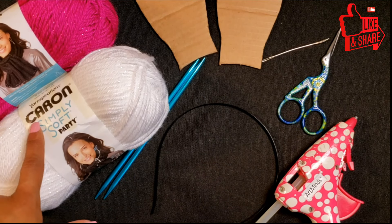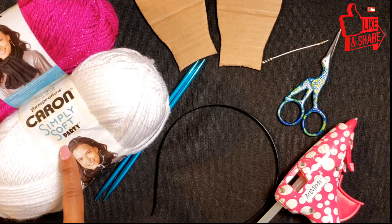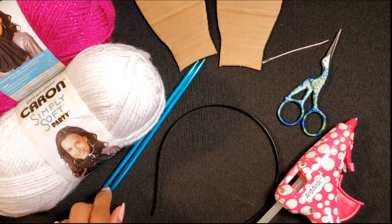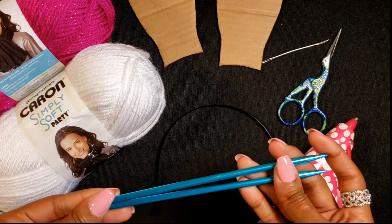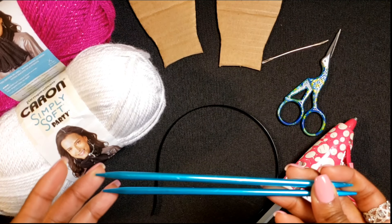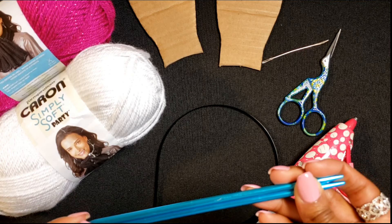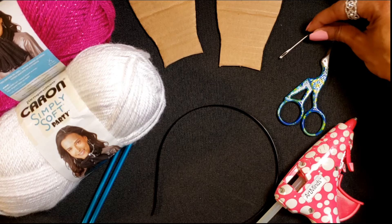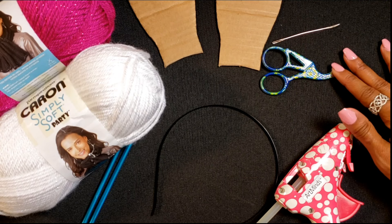Today I'm using Caron's Simply Soft Party. The colors are fuchsia sparkle and snow sparkle. A pair of size 8 double pointed needles — you could use straight needles, but when I'm working with smaller pieces I like the shortness of the needles. A sewing needle to weave in our ends, and scissors to clip those ends.